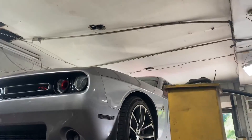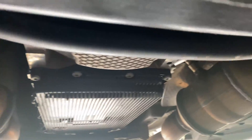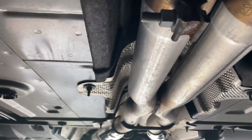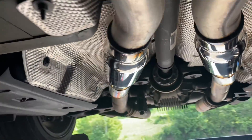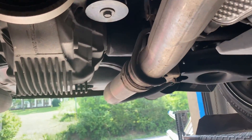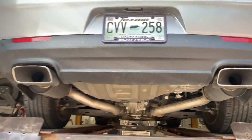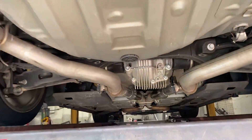2015 Dodge Challenger Scat Pack 6.4 liter V8. It's got original converters right there, factory three inch into a factory three inch X-pipe. Then we put some Vibrant glass packs on both sides — they're like the Dynomax bullets, a little bit different. It's got the active exhaust on it there and there, and we left the rear mufflers out. They don't want it too loud, and left the original tips. There are the Vibrant mufflers.